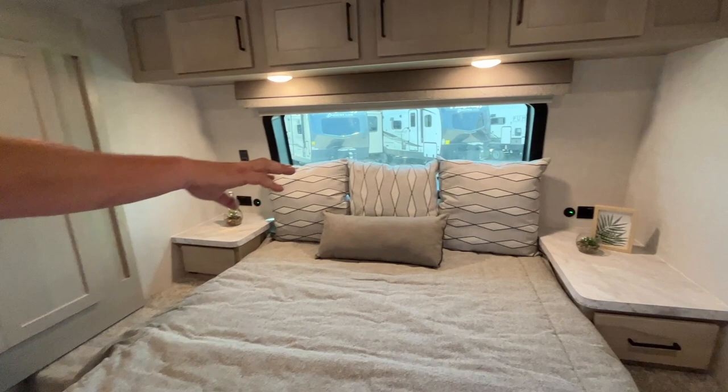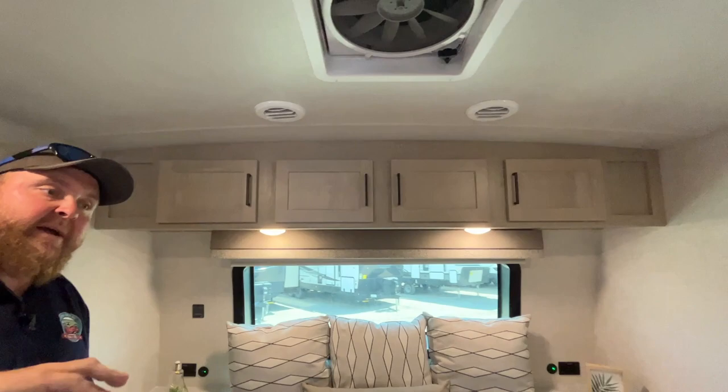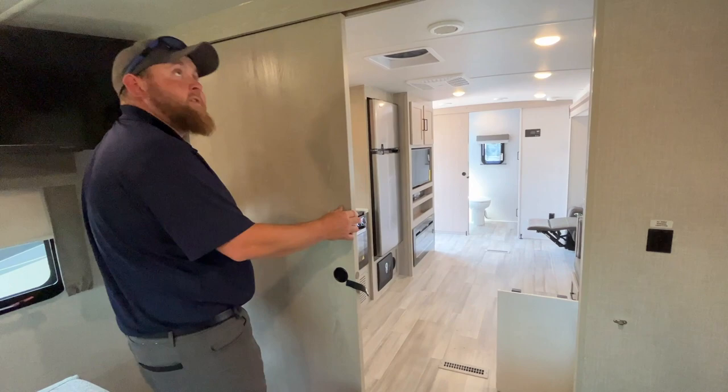Beside the bed you've got power outlets and USB ports on both sides. There's a nice big window at the head of the bed with a pull-down shade, overhead cabinets up above, and another power fan with a roof vent cover in the bedroom. We did order this one with a bedroom TV, and the TV does angle. There's also a pocket door so you can close the bedroom off completely for privacy if you have guests staying with you.